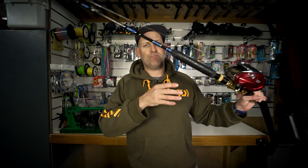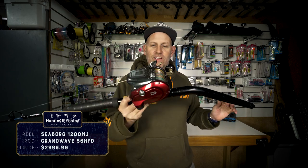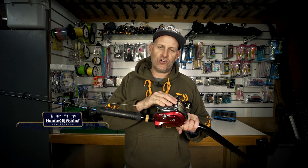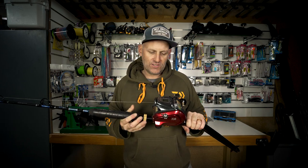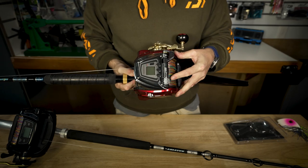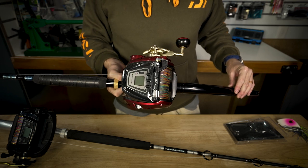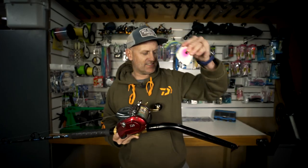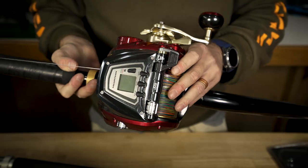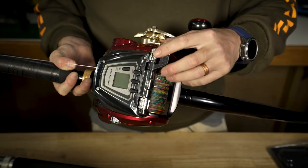The other reel we used on our Going Deep episode was this flagship model — the Daiwa Seaborg 1200 MJ, an absolutely incomparable electric reel, top of its class. It's got an incredible 33 kilos of drag. Again, I've got over a kilometer of 80 pound Daiwa Saltiga boat braid on there. It's got high power mode, high speed mode, and that jigging function where you can set it to jig through different areas of the water column — really useful when dropping things like your Daiwa Merai jig into the depths. It's got the same digital readout for dropping baits right into the area of the water column where you're marking the fish.